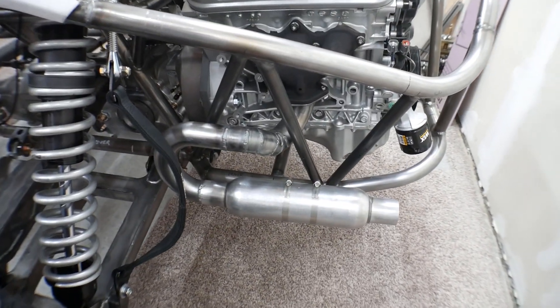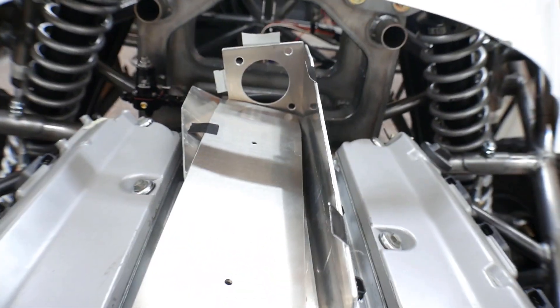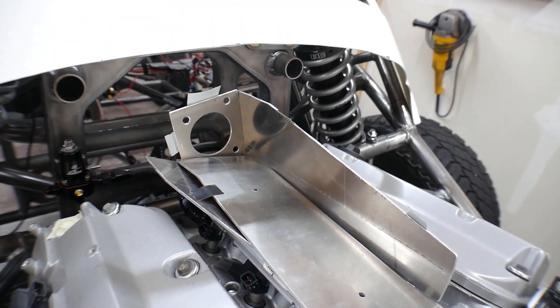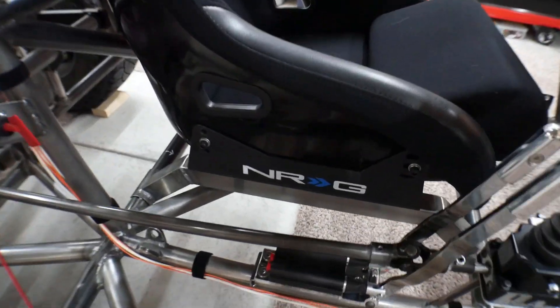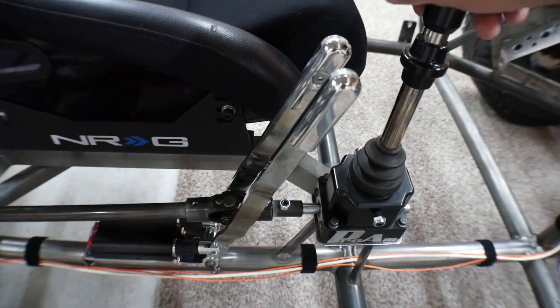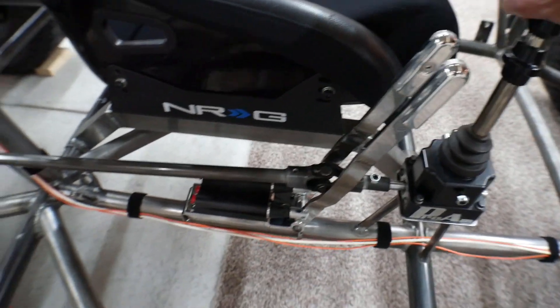So in the last video, I did the exhaust — nothing has changed there. Still have not done the intake manifold, but I think that will be the next video because I do have the intake air temperature and the MAP sensor for that now. I have been working on some things in here. One thing I did do is I installed the rod here for the shifter, so the shifter is actually connected to the transmission now, which is pretty cool.